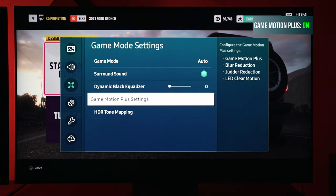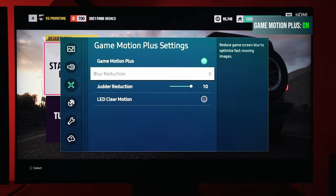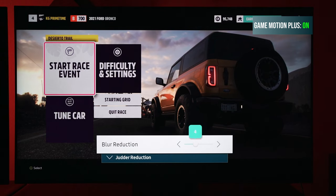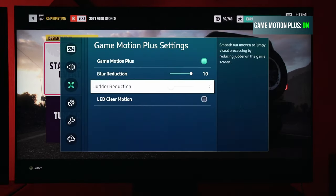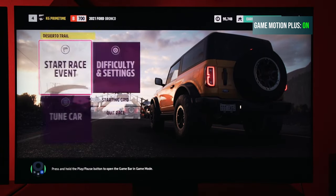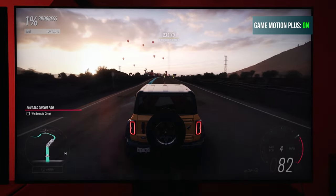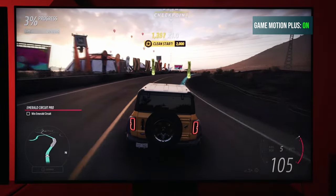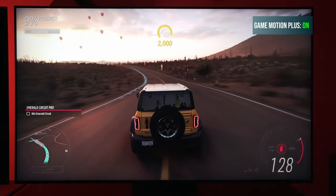In the Game Motion Plus settings, for 30 frames per second games you want blur at zero and judder at 10. This will essentially make it feel like a higher frame rate experience. When you're playing a 60 frames per second game and you want to give it an even higher frame rate look, use blur at 10 and judder at zero — that will bump up the apparent frame rate. Again, it's not going to replace your native 120fps or 60fps experience, but it can give you a smoother experience overall, which in my opinion leads to a better gameplay experience.